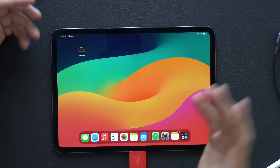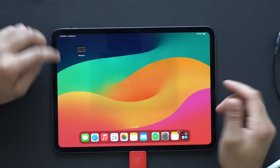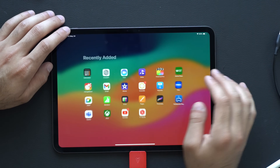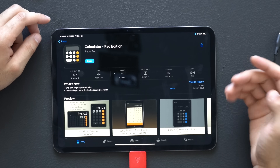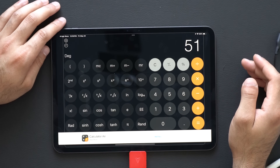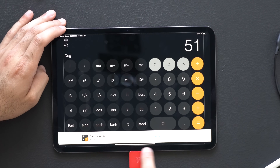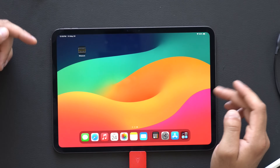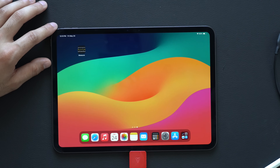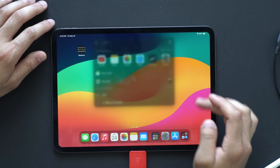My next advice is to download a calculator app. You can use Spotlight Search, but I'd much rather have a dedicated app. The one I recommend is called Calculator Pad Edition. It does have ads, but they're confined to small bottom sections so they don't bombard you. It's free to download, looks very iOS-style, and is a great option that doesn't overwhelm you with unnecessary ads. I'll have a link in the description.